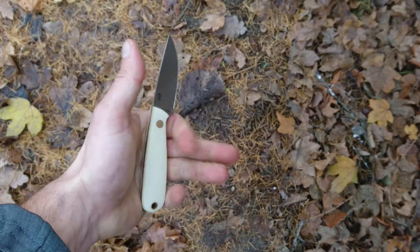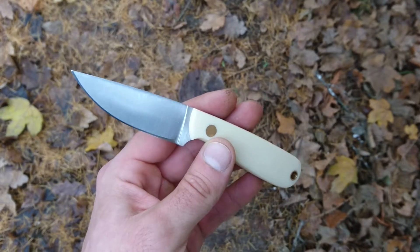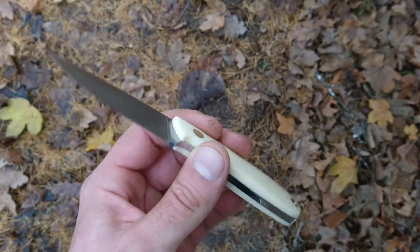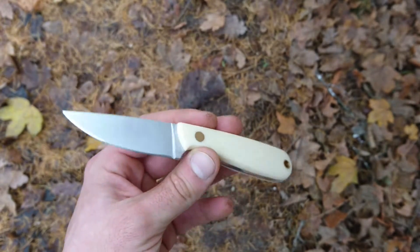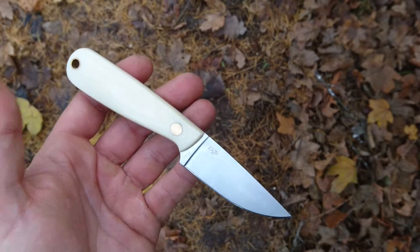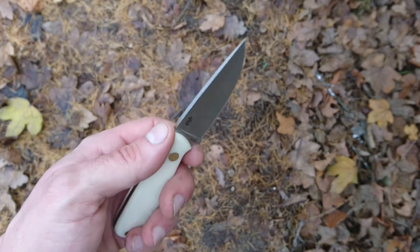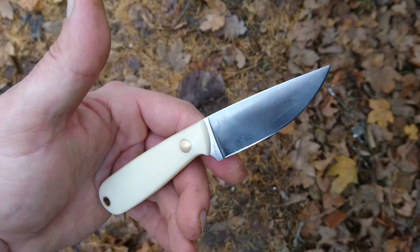Overall I'm really satisfied with this little knife. I've been carrying it as my only EDC along with a Victorinox Classic SD for its scissors, tweezers, and toothpick — that's a great combo for everyday tasks. If you have this knife or any questions, let me know in the comments. If you liked this video, press like and subscribe. Have a great day, guys — see you soon, bye!